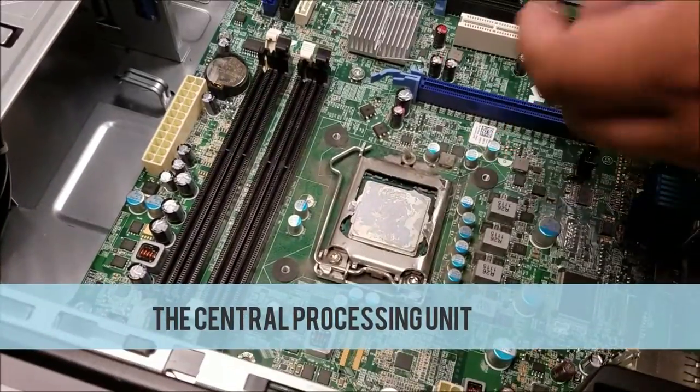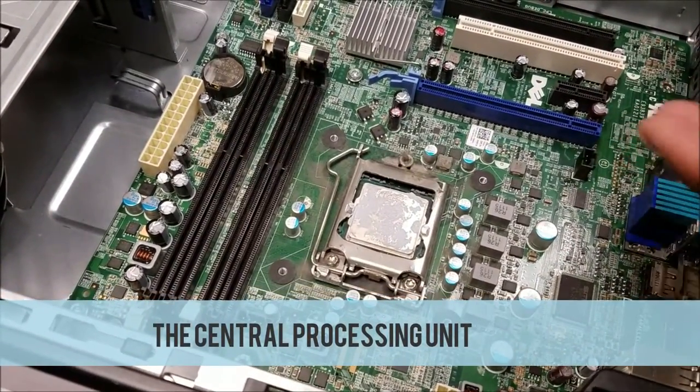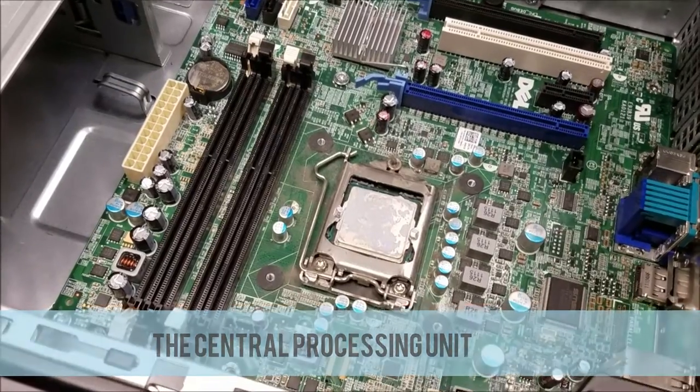This is the CPU. It is the brain of the computer. It connects with the RAM and sends instructions to run the program.